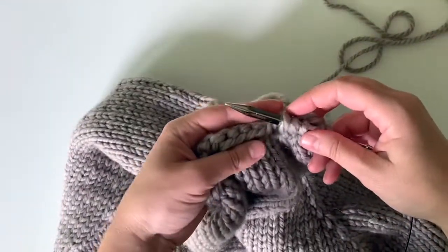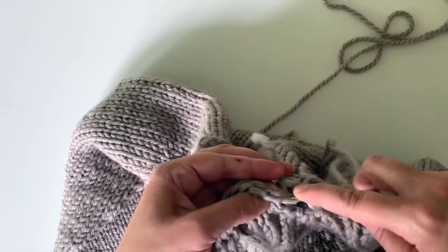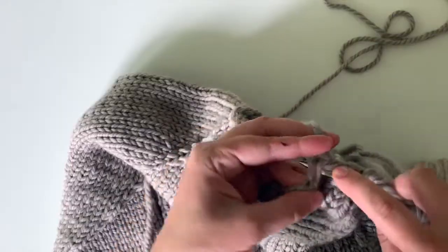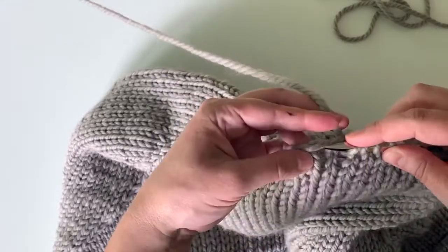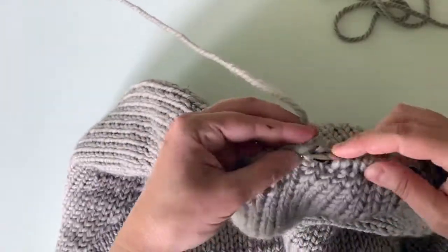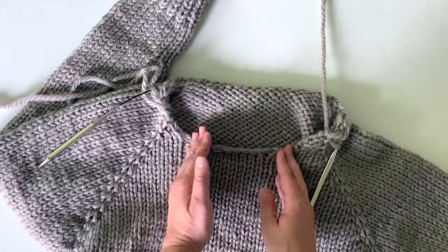So now I'm going to be going across the back of the sweater, finding my next V. We're going to skip this little area here because that'll kind of bring that together. Here's my next V, catching both legs. I'm just going to keep going across. There are two spots where it goes down diagonally and then this nice spot in the middle where it's just flat and straight.